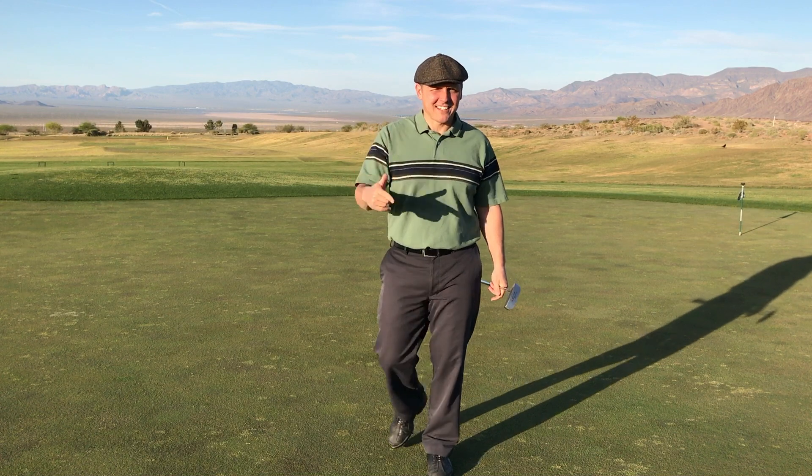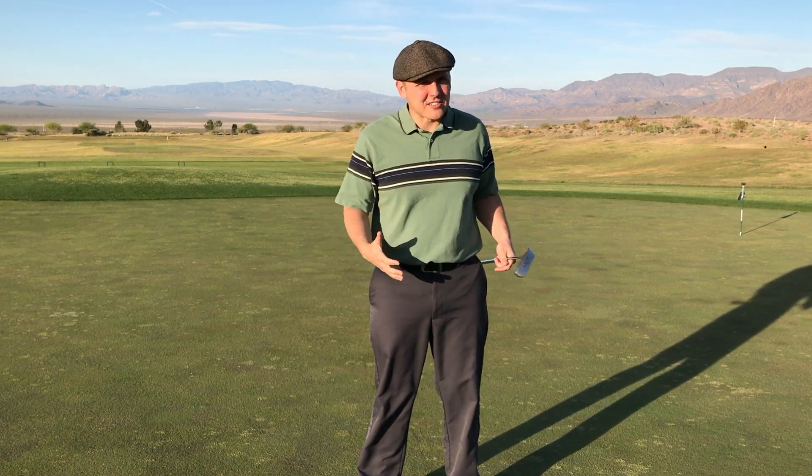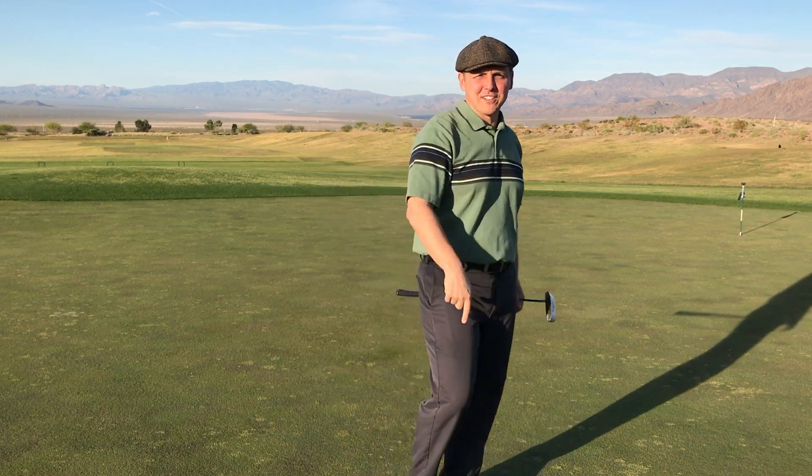Hey, I'm Jake, and today we're going to be talking about reading greens. You're probably feeling pretty good — you got your technique down, your setup, right? You got your distances under control, you're making short putts, but now we're going to show you how to start putting that stuff together and actually translate it to scoring. So let's have some fun.